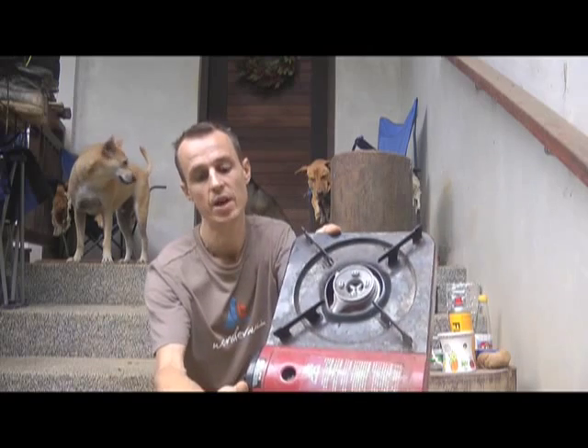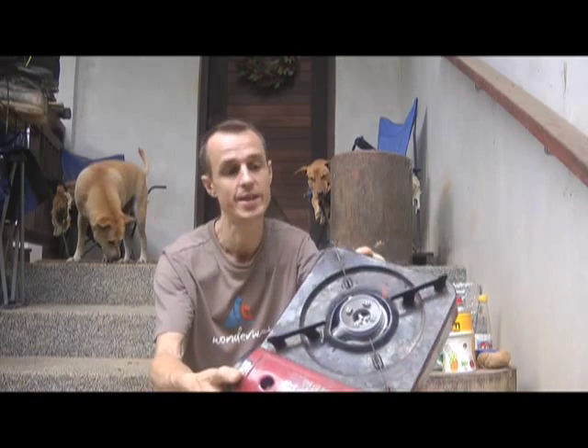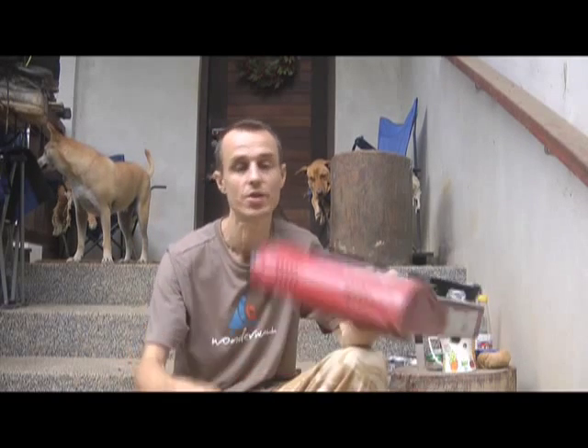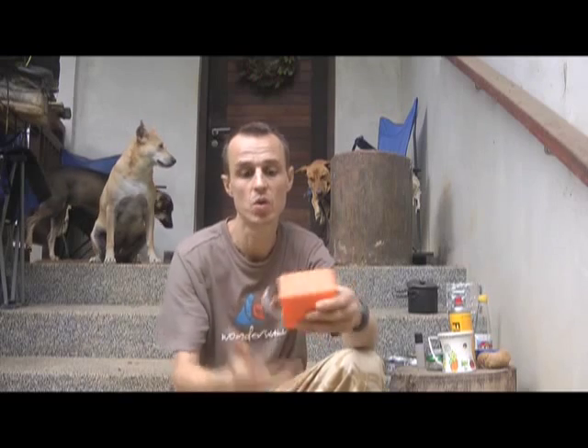The stove you use is going to depend on you and what you're doing. This one, for example, is what I used when I was off-roading — it's great, dead easy, big and bulky, but it didn't matter because I just threw it in the back of a Land Rover. That would be quite good for a base camp. But if you're trekking and using gas, you want something smaller, more compact, and not quite so heavy.